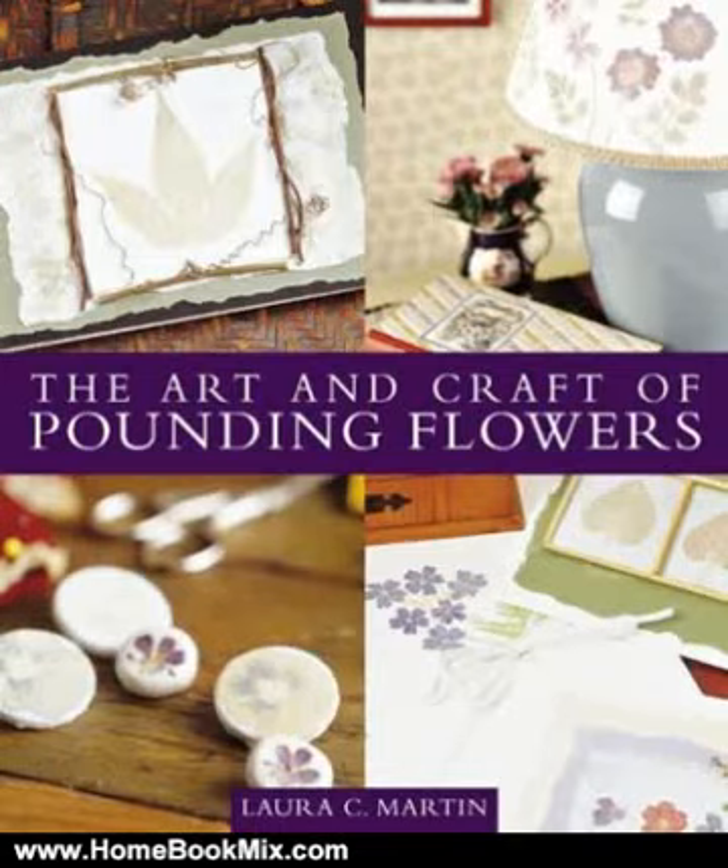This is the summary of The Art and Craft of Pounding Flowers by Laura C. Martin.